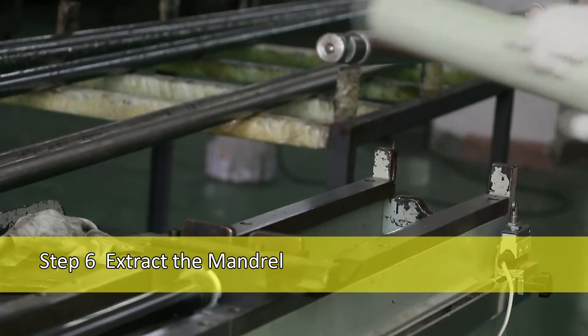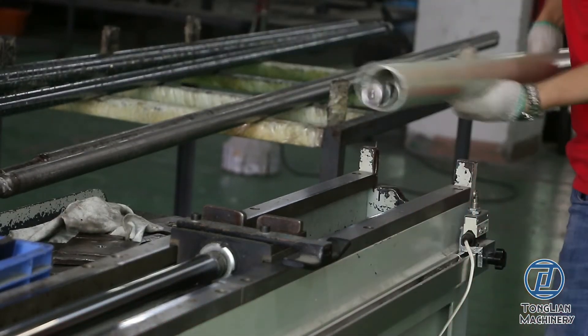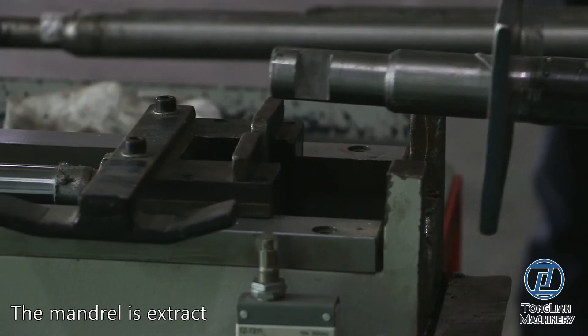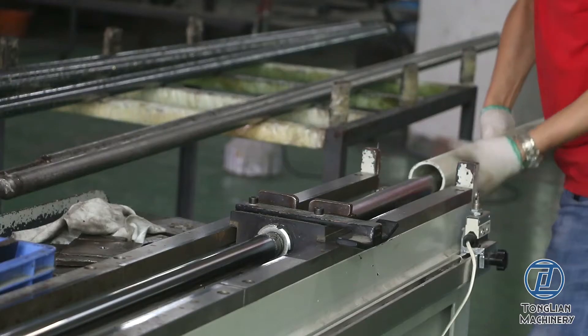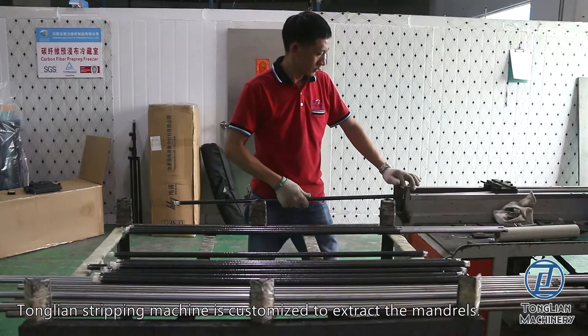Step 6: Extract the Mandril. The mandril is extracted after curing. Tonglian Stripping Machine is customized to extract the mandrils.